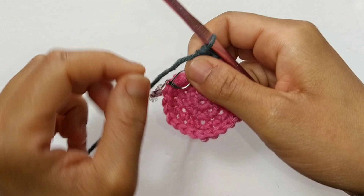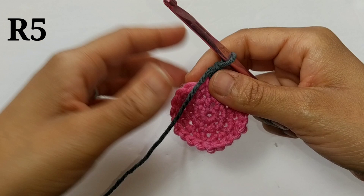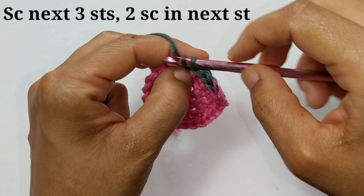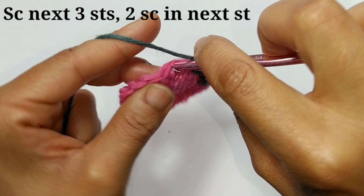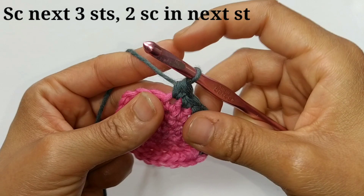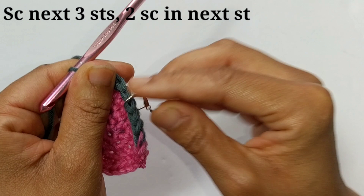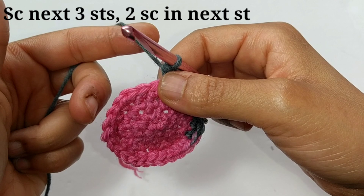Pay attention to how each row increases. For round number 5, we're going to single crochet into the next 3 stitches then increase — that's 2 single crochets into the same stitch. Don't forget to go back and put in your stitch marker. That is going to be our pattern repeat all the way around: single crochet into the next 3 stitches and increase. At the end of round 5, you should have a total of 30 stitches.